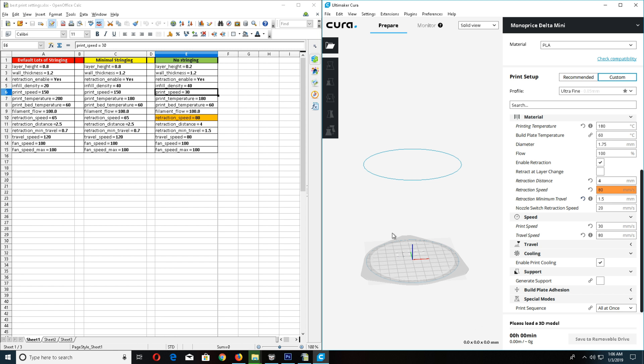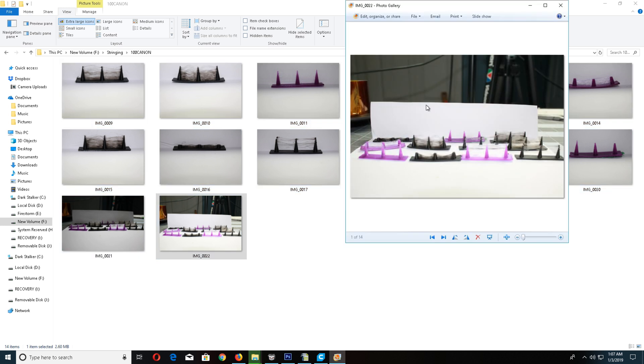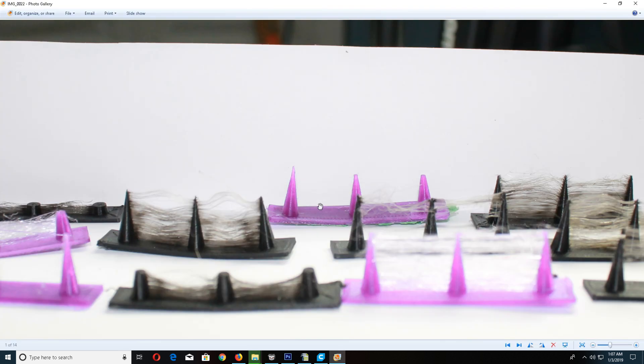You can see the difference in time right there. Now I want to move on to these — these are pictures I took of all the test prints I did with different settings.